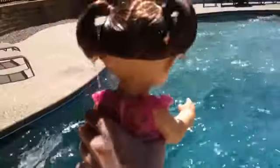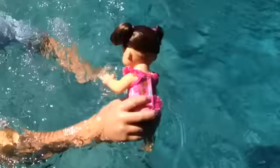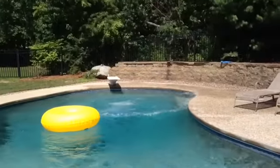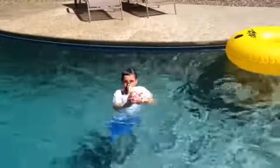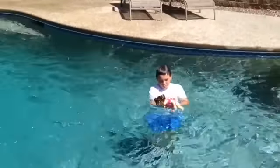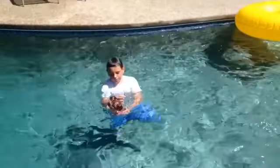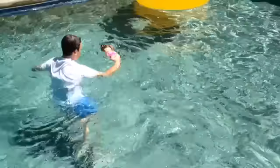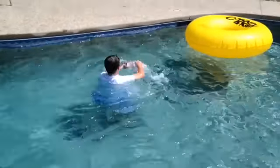Ready? Woo! Flip her over so she's like belly side up. There we go. Good job. She's a good swimmer! Going with the Jets!